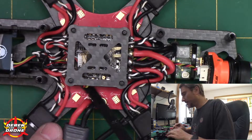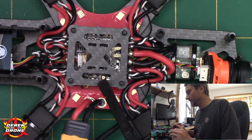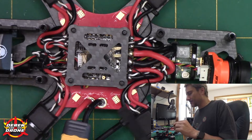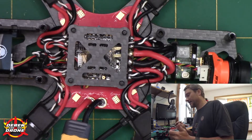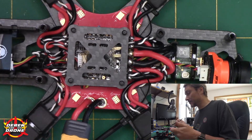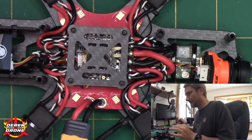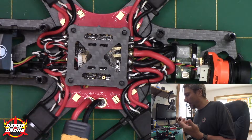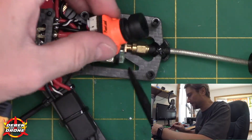Everything is now installed, and you can see that because the cam switcher is so small it virtually disappears in here — it's a very clean install. One thing I would recommend is to try to leave a little bit of extra wire. My ends are a little short because this quad has had a lot of things installed in it over the years, but fortunately both ends were just long enough to make it.